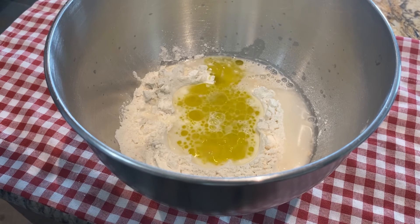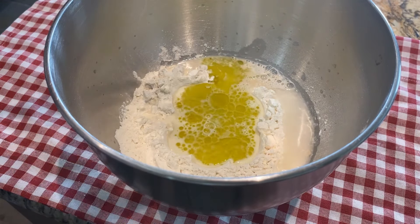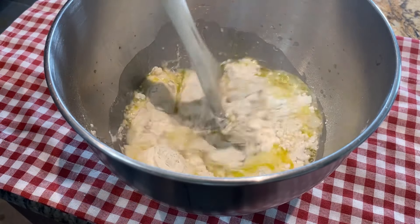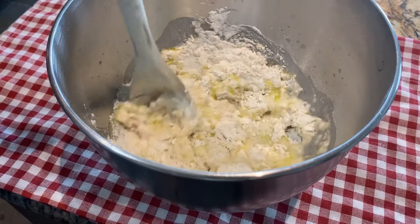Breakfast during the Great Depression was simple, cheap, repetitive, and rarely included meat. Multiple loaves of bread would be baked on one day and eaten throughout the week. The most simple breakfast you could have was bread, butter, and a cup of coffee.